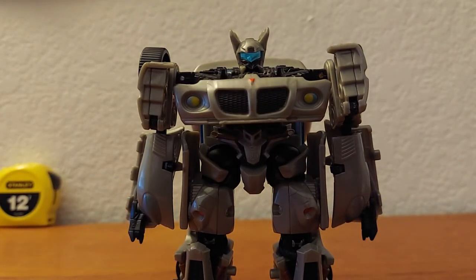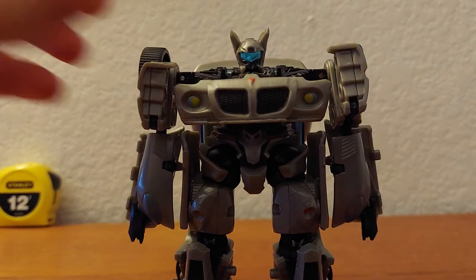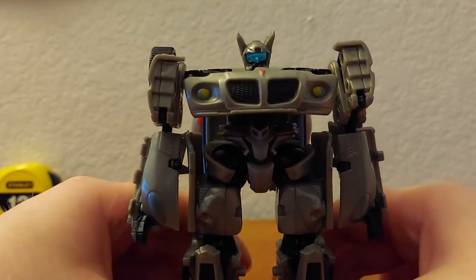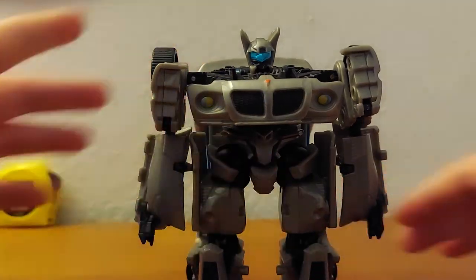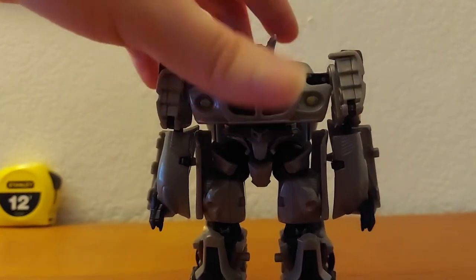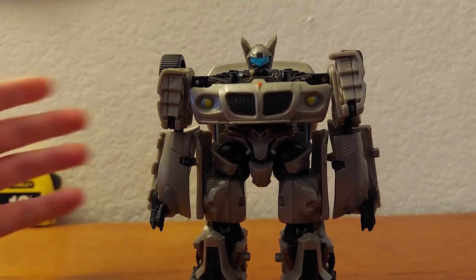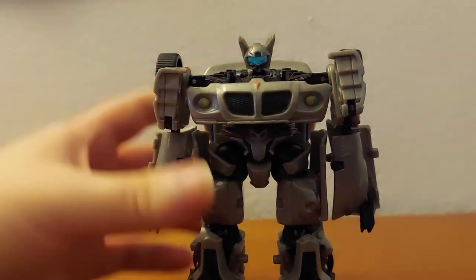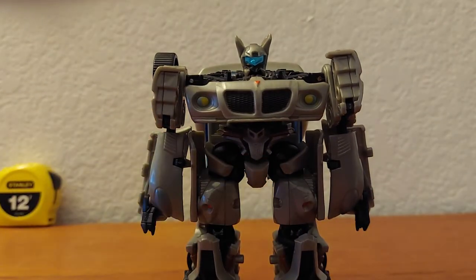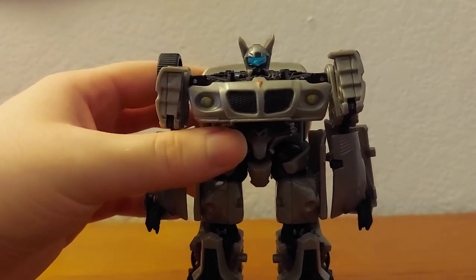Anyway, that's pretty much it for the Transformers Movie Deluxe Jazz. He's okay — there are definitely better Jazzes out there. The articulation is very limiting, but he still looks cool. He's not entirely accurate to the movie, but I like him. I definitely get some enjoyment out of him — although that could just be the nostalgia goggles since I grew up with these figures.